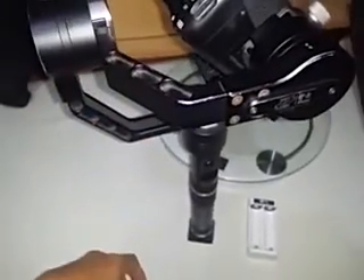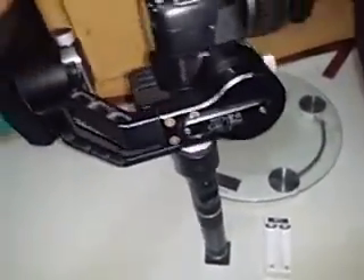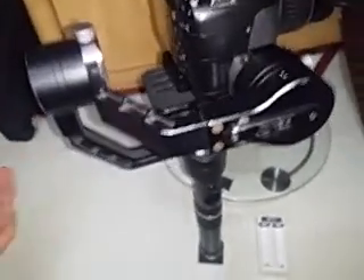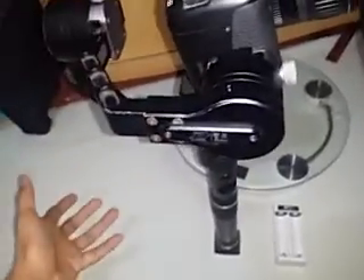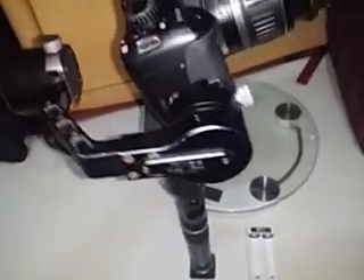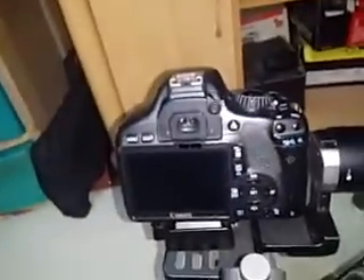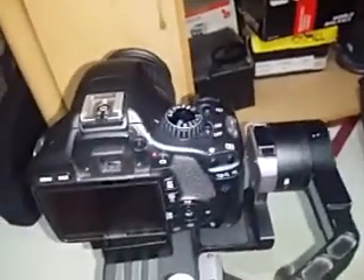Those are the main issues I'm facing with the Zhiyun Crane V1. Sadly, the software problems weren't fixed in the V2 version either — only in the Crane M. I've heard that newer models like the Crane 2, Crane Plus, Weebill, and Crane 3 are still encountering new software issues of similar nature, so the software isn't as robust as it should be.